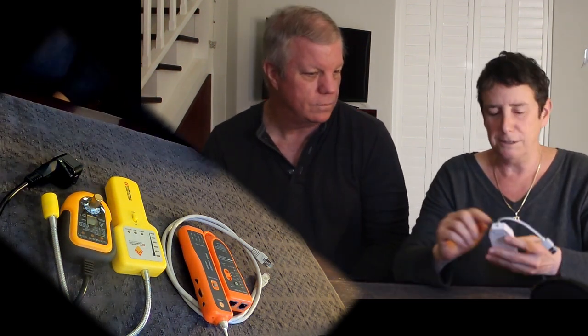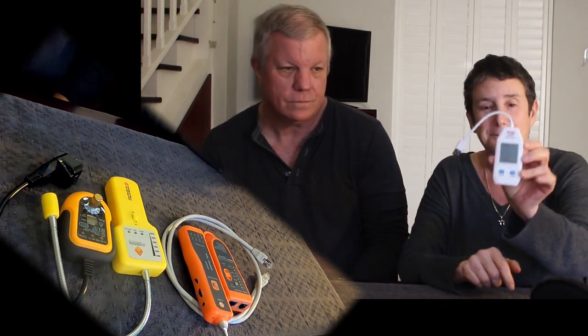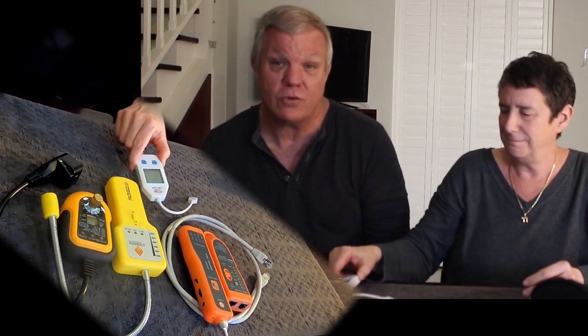This is the USB tester. When testing USB, some ports are just for data while others are for charging. This handy tester actually tells you the voltage so that you can see whether or not it's in an acceptable charging range.